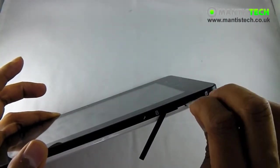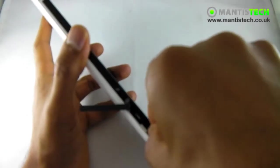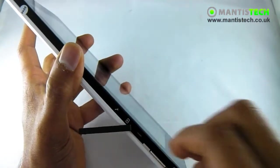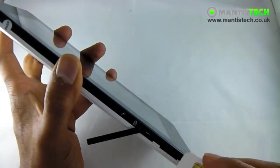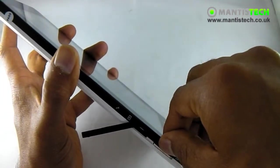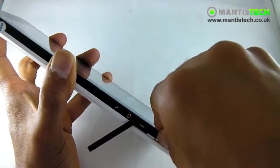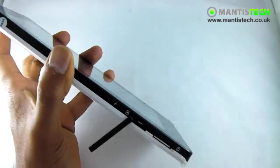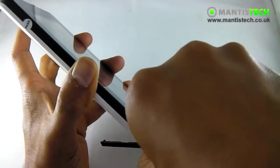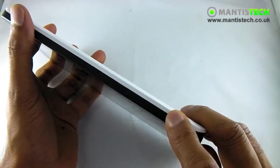Now one thing I must stress is when you're taking the SIM in and out, you mustn't take it in and out unless it's switched off. So make sure whenever you put the SIM in, the tablet is switched off, and when you take it out, it's switched off as well. It helps if you put the SIM card in the right way — it will click in. And the micro SD card just goes in there. And we close the hatch and we turn it on at the top.